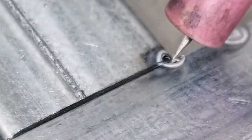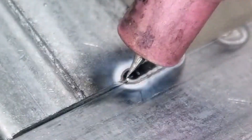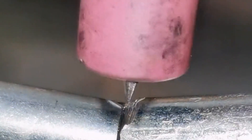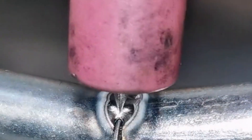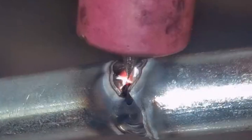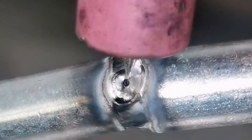Regarding the tungsten needle: according to experience, 1.6 mm ordinary thorium tungsten is better to use, and expose the tip within 5 mm. The porcelain mouth has a self-opening gap, which is convenient for us to observe the tungsten needle.